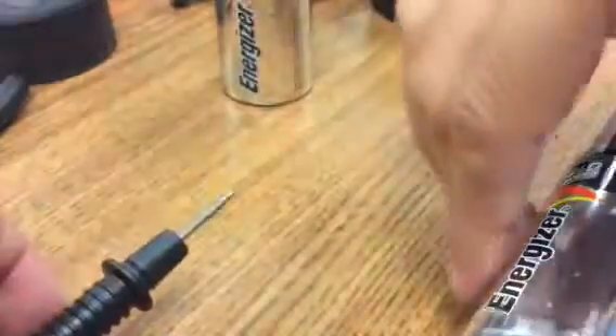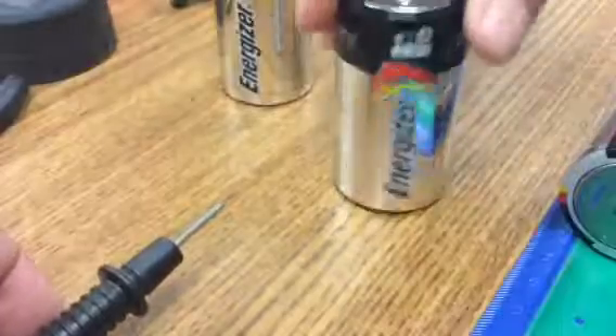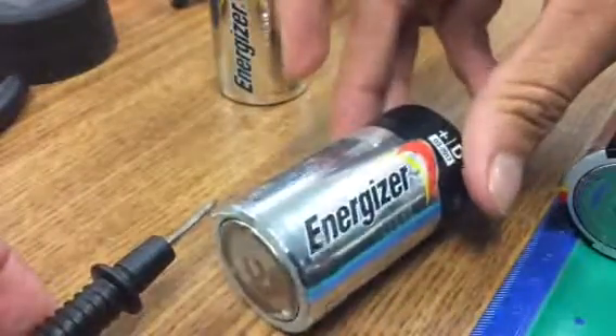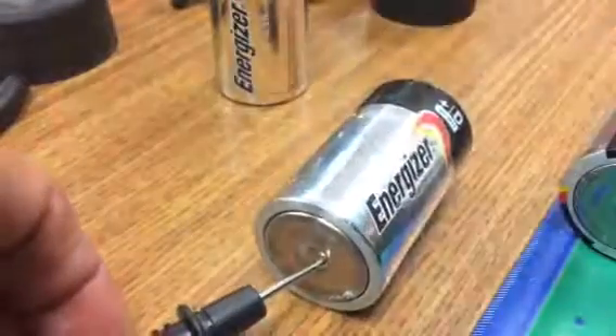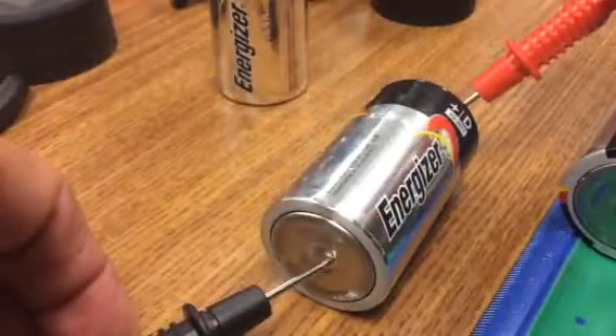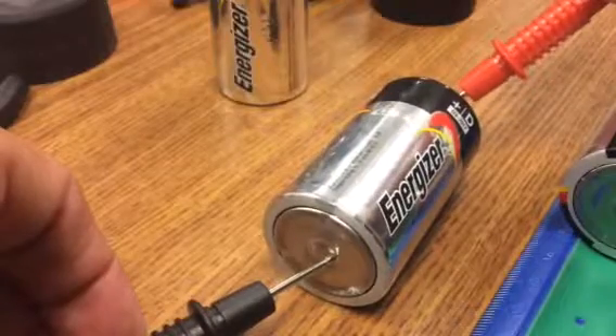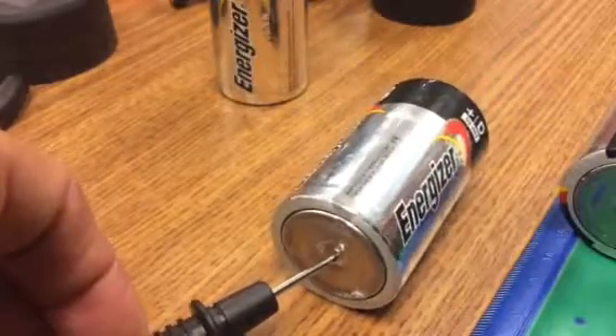Now if I take an older battery — this one looks like it's been used for a couple labs. Let's see what we get here. Getting 1.58, so doing pretty good.